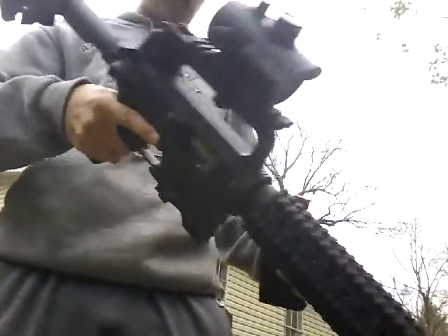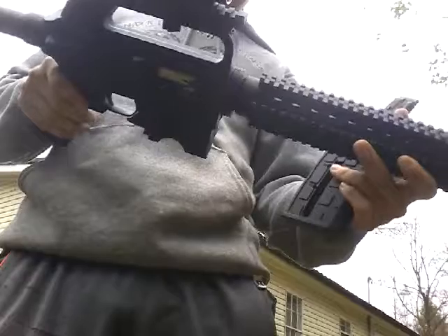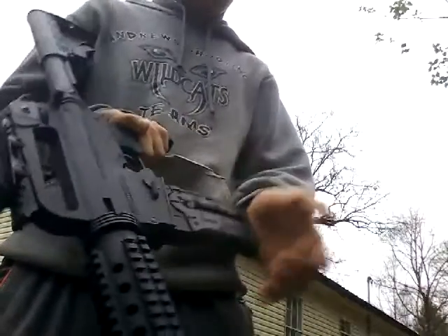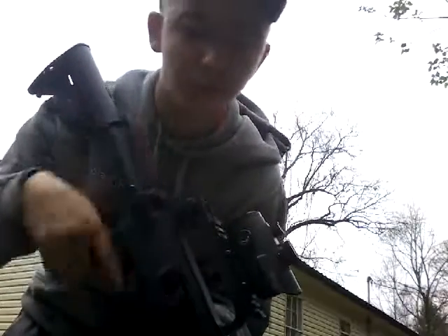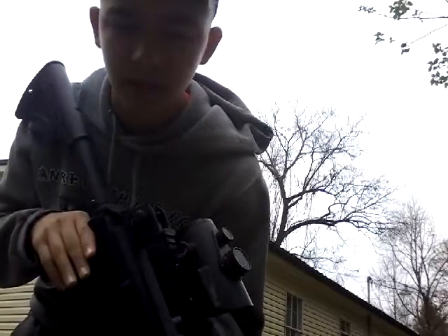It's not a full-auto gun, okay? It's just a Mossberg 22, and I just made it go full-auto. And I just made it go full-auto - foreign people that make everybody mad.